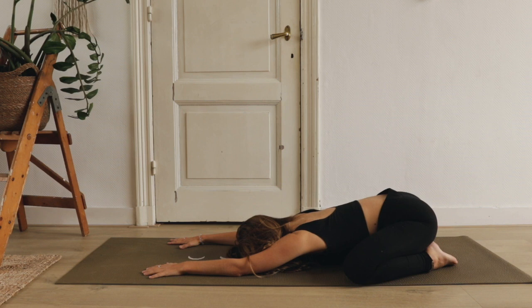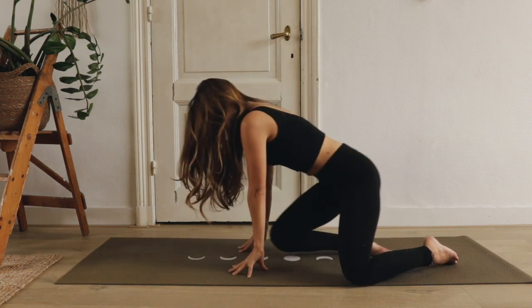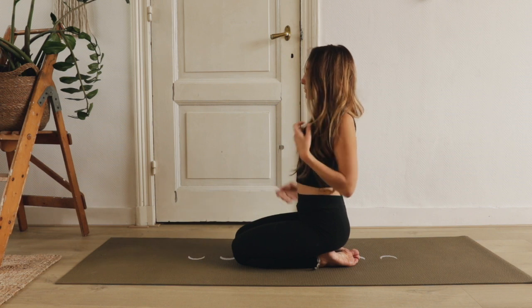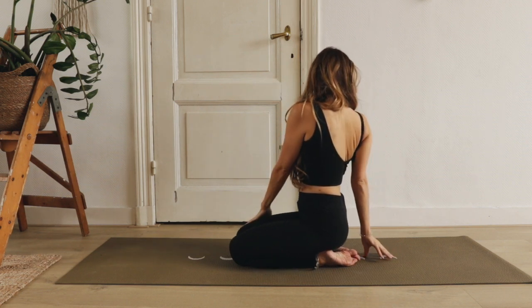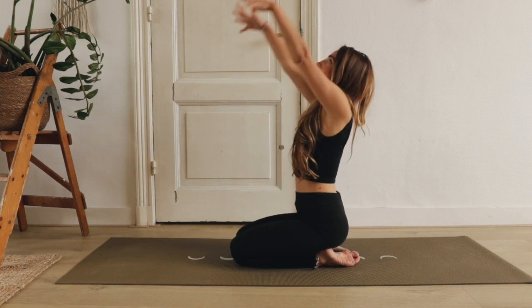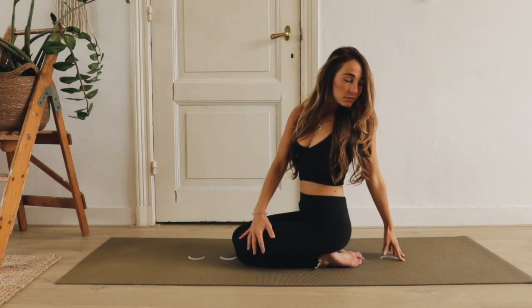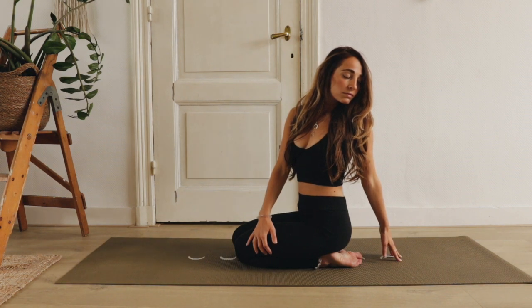Op je volgende ademhaling kom je langzaam omhoog en kom je op je knieën zitten. Mocht dit niet goed voor je knieën voelen, kun je altijd gewoon in een kleermakersit komen zitten. Adem in, cirkel je armen omhoog. En op een uitademing twist je naar rechts en breng je rechterhand achter je. Kijk je over je rechterschouder naar achter en let erop dat je echt vanuit je buik twist. Adem in, arm omhoog, en adem uit, twist je naar links. Kijk je over je linkerschouder naar achter.